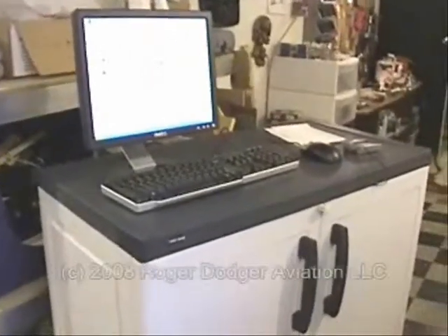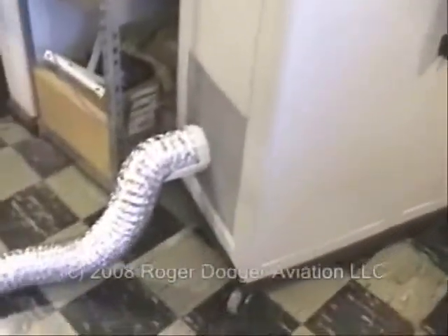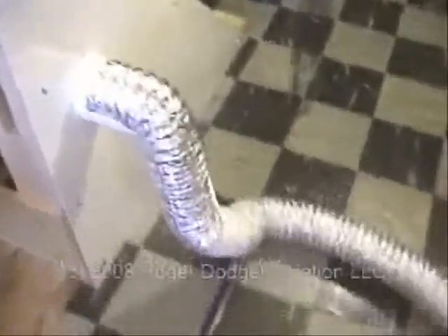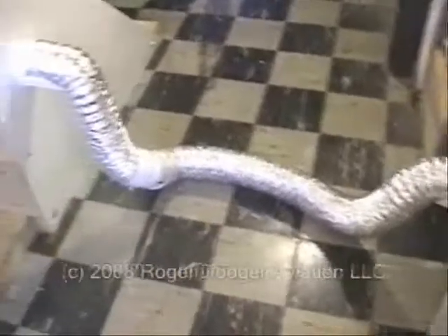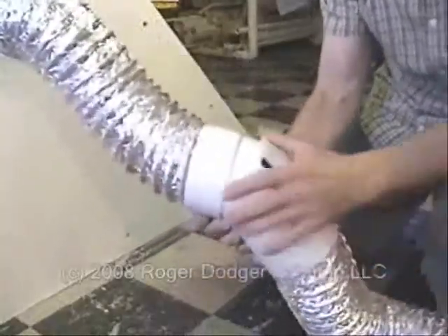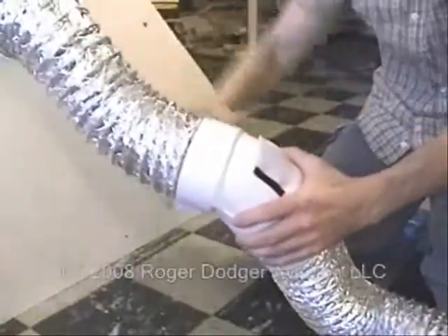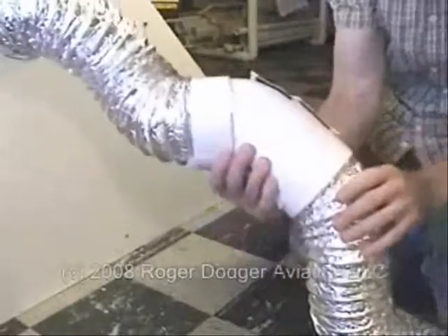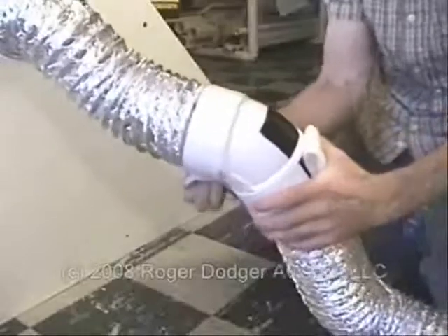Now I have a lot of cables coming from the computer to the flight simulator, but they're all inside this fantastic umbilical that I set up. Look at this thing — it looks like it's straight out of the Gemini program. These two parts separate for when I transport it. I can load this into the truck and then load the computer separately. It's all hooked up right here — very simple, I just use the Velcro.